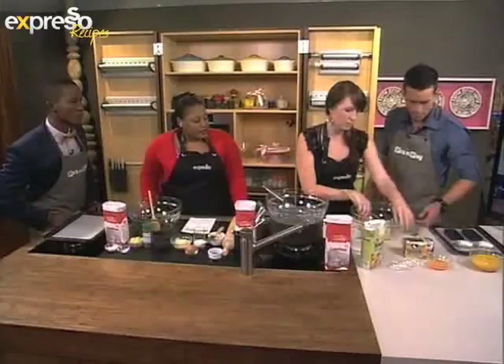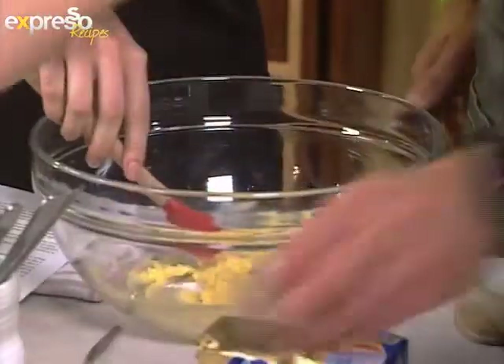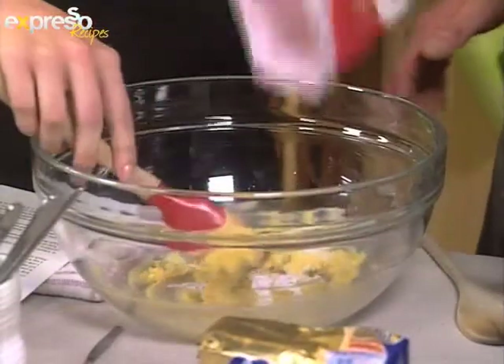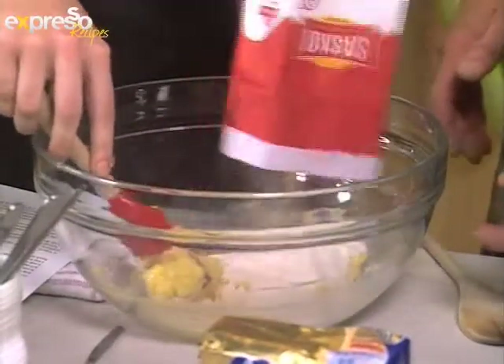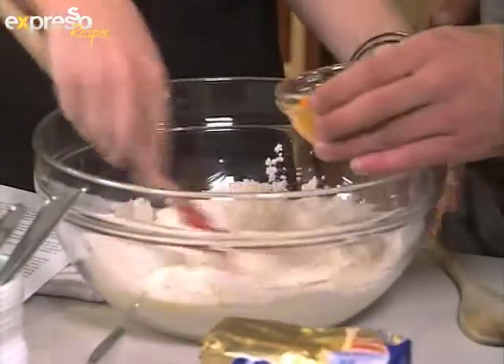We've got some baking powder and a little bit of salt. All in. This is a great recipe because it's literally just adding — no mess, no fuss. Flour. And then add some egg. So while they mix, I just want to go through with everyone.